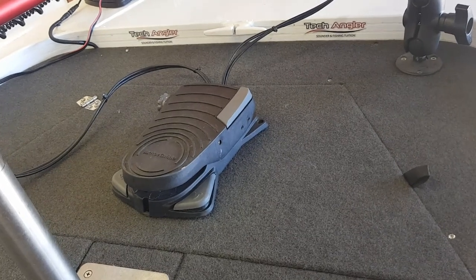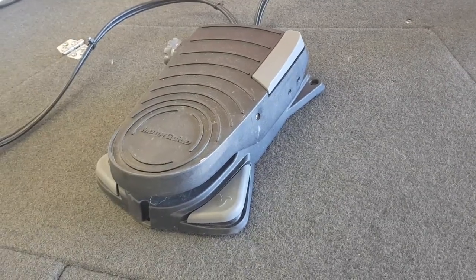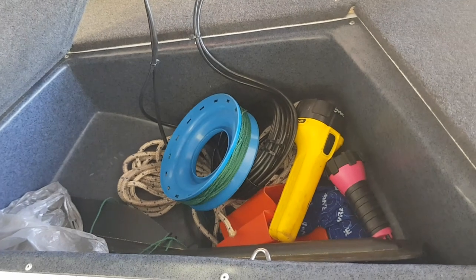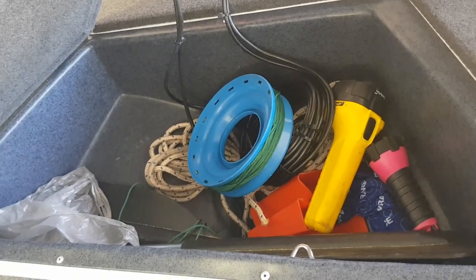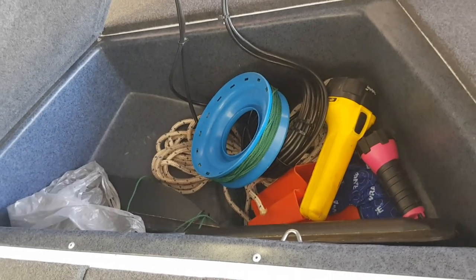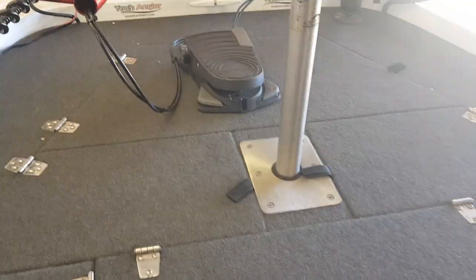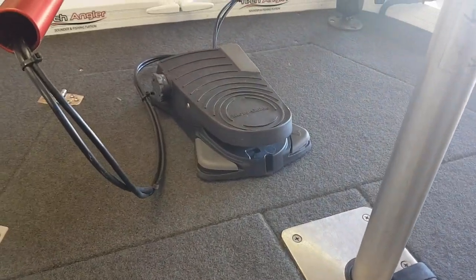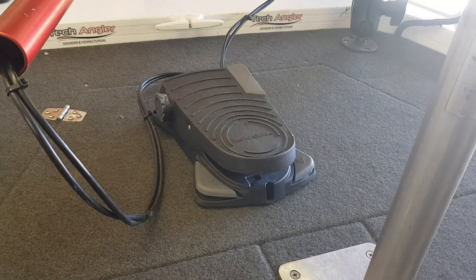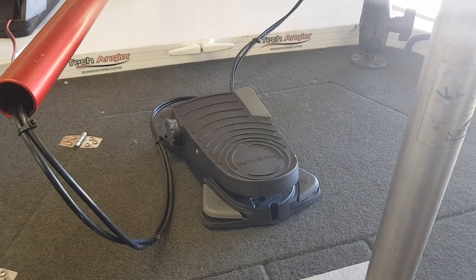At the very front of the boat there's another large storage area — normally where you'd keep an anchor, but since I fish freshwater I don't require one. I store torches, a bucket, paddle, rope, and toilet paper in here — bits and pieces kept out of sight but quick and easy to grab if needed. I also have a wireless foot pedal, which I highly recommend. I never used to use one until I dropped a large fish at the boat while reaching for my remote — since then I've always used the foot pedal.